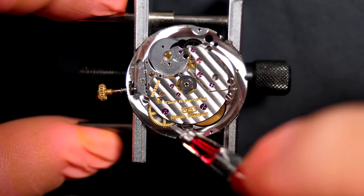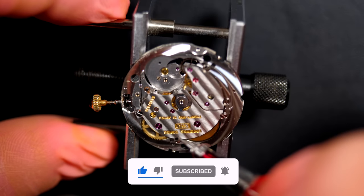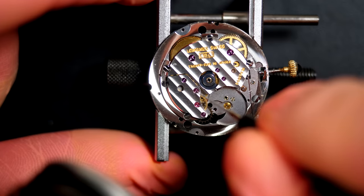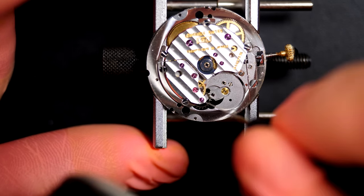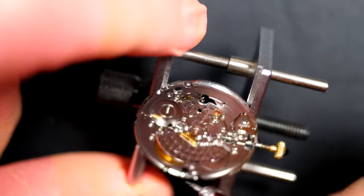Oiling all the jewels: using a medium viscosity oil with the automatic oiler, then a lower viscosity oil for the faster-turning wheels. This needs to be done on both sides — the dial side and the balance side.